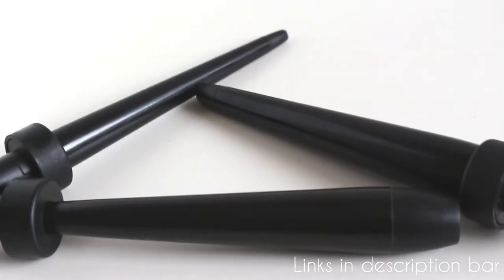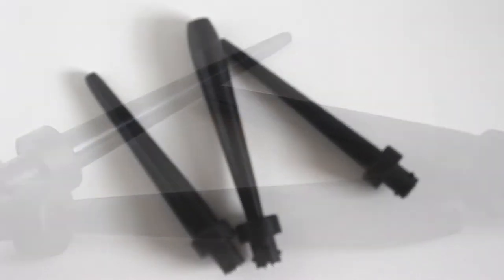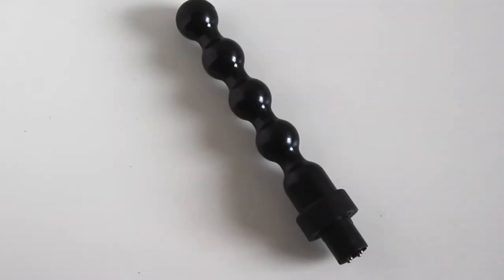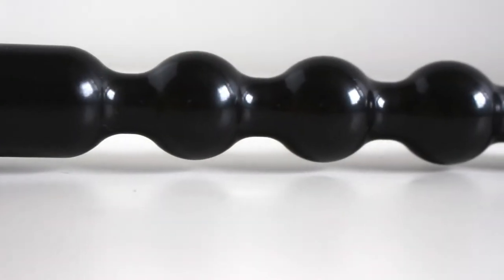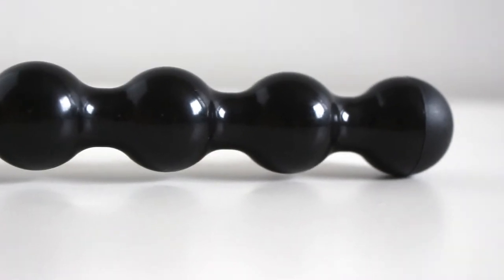Reverse barrels will give you beachy waves — think Farrah Fawcett, that feathered-out kind of look. It'll have a little wave to it but it's more like feathered at the end. And finally, there's the pearl barrel. This barrel is actually kind of cool because it will produce these unpredictable curls, kind of like your hair would naturally do. My hair doesn't have just one curl pattern, and with this barrel it will create different curl patterns to make it look like your own natural curl.